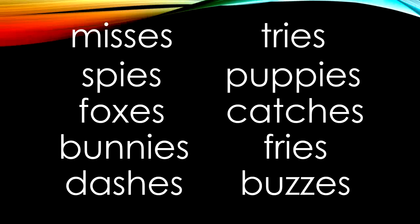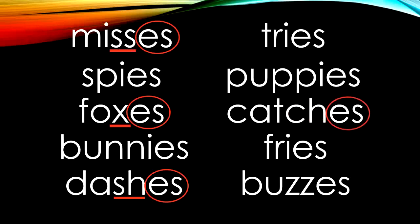Now let's look and see which of these words end in just E-S. Misses — the base word miss ends in S-S, so we can just add E-S to the end. Foxes — the base word fox ends in X. Dashes — the base word dash ends in S-H. Buzzes — the base word buzz ends in Z-Z.